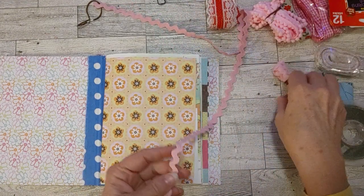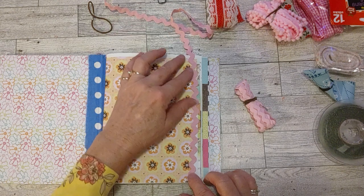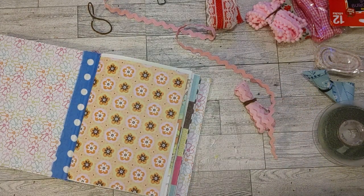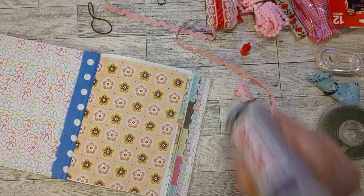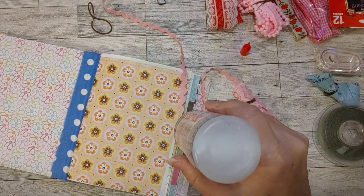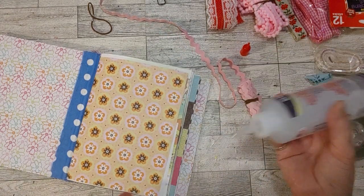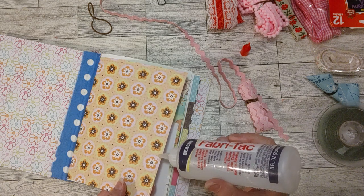With rickrack, I use Fabri-Tac because it's got these ridges. If you're not going to sew it, it needs something like Fabri-Tac to hold it down and keep it secure. I want this right on the edge of the page here, so I want to put just a little stream of Fabri-Tac right on the edge.